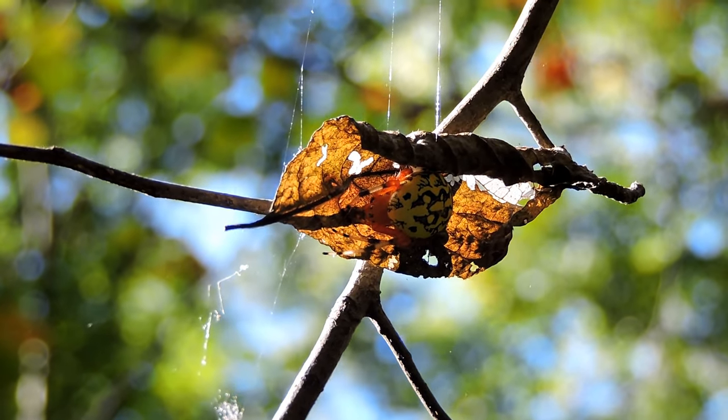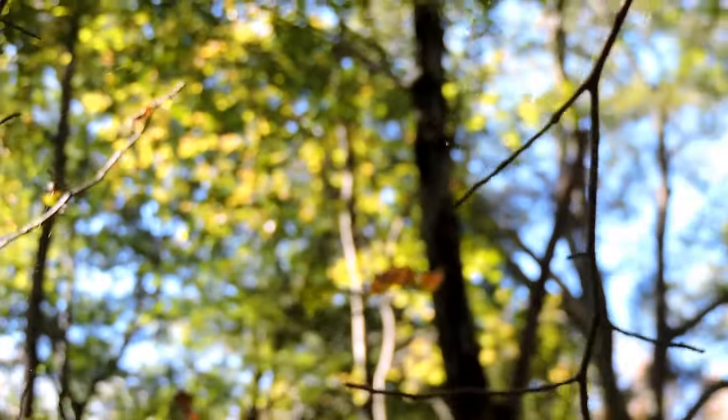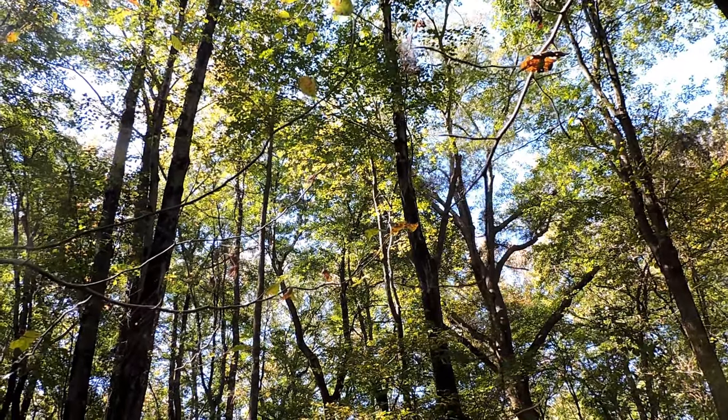The marbled orb weaver comes out late in the season, and here we're lucky enough to see one at work, hiding here in the woods. To all appearances just an empty web — but really, that's where it is.